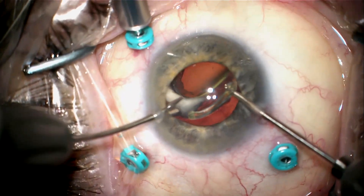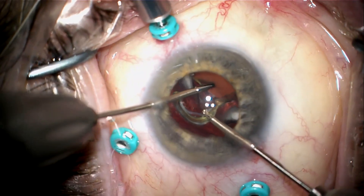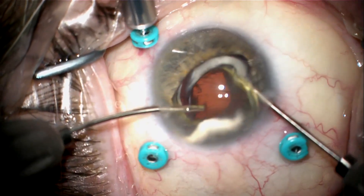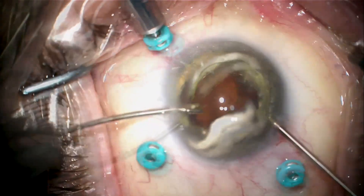I hand it over, hand-over-hand, to myself using another 23-gauge forceps to securely grasp the optic of the lens. Then I can dial the lens-bag complex along with all the capsular tension ring material into the anterior chamber completely.